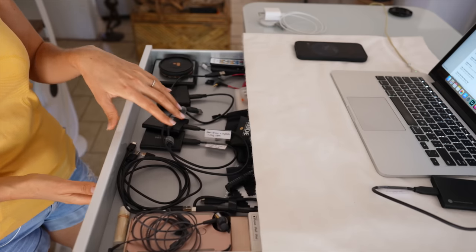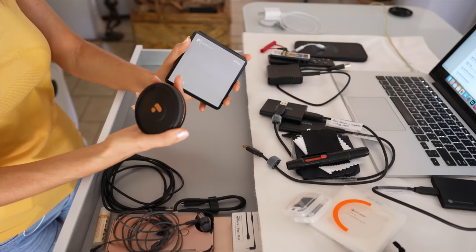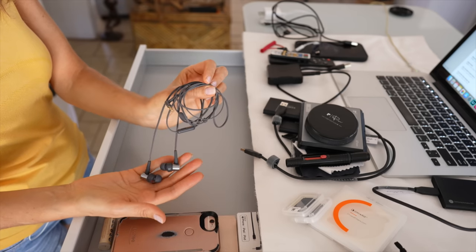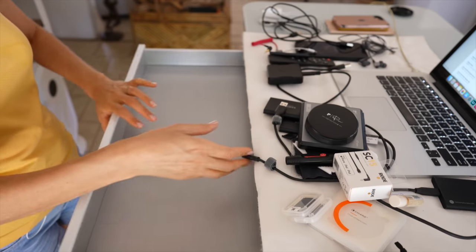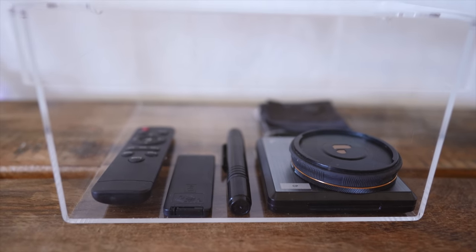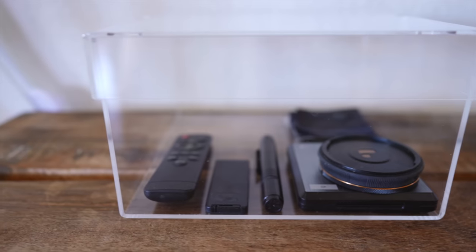In my desk drawer, I keep my main tech items that I use on a regular basis for videos and photography — multiple Samsung SSDs, ProGrade card reader. There are a few items that I use but don't need to be in here, like this PolarPro circular polarizer and variable ND filter, cables, and my old Sony earbuds. I started by separating the tech items I reach for every day from the ones I don't, then separated those into two categories: DSLR camera accessories and smartphone accessories. I organized both into separate clear acrylic boxes so depending on what I'm using to film or photograph with that day, I know right away where to find exactly what I need.